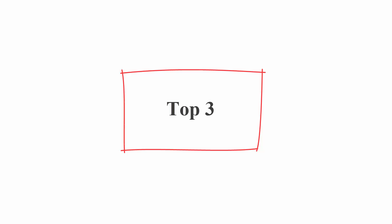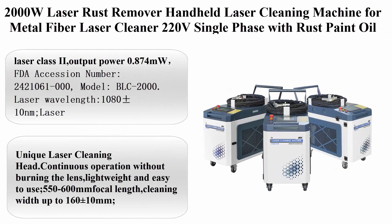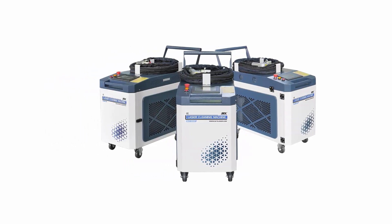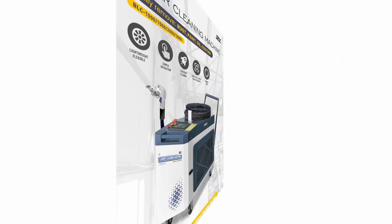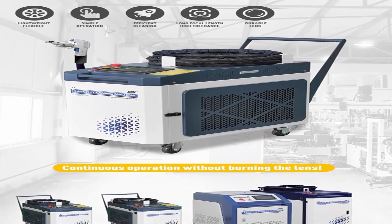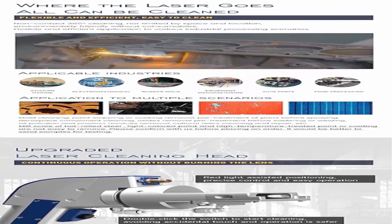Top 3: 2000 Watt Laser Rust Remover, Handheld Laser Cleaning Machine for Metal. Fiber Laser Cleaner, 220 Volt Single Phase, for rust, paint, oil, dirt, stains, and coating removal. Laser Class 2, output power 0.874 mW.